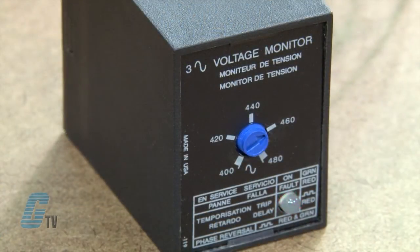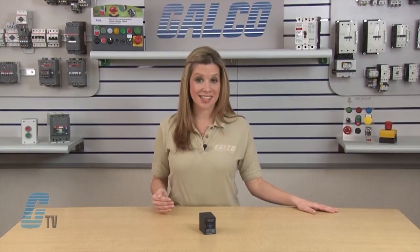The LED flashes red during the trip delay, then glows red when the output de-energizes. The LED flashes green and red if phase reversal is sensed. The relay is field adjustable. The user can set the voltage adjustment knob at the desired operating line voltage for the equipment. This adjustment automatically sets the under voltage trip point.